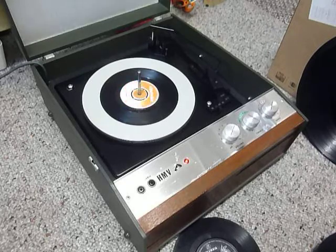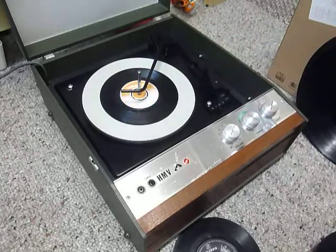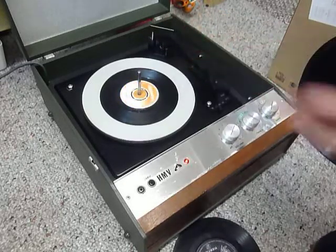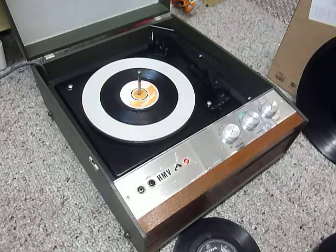Once the arm is on the record and it's playing, lower the stacker arm down so it knows to switch off at the end of the record. If left playing with the stacker arm in the upright position, that enables a repeat function and the same record plays over again.